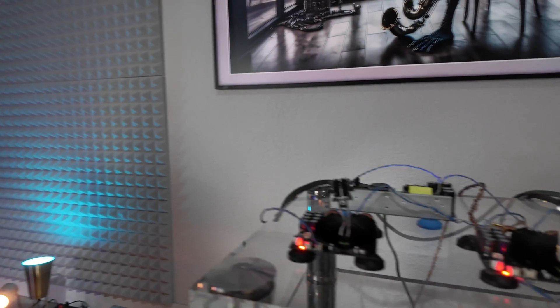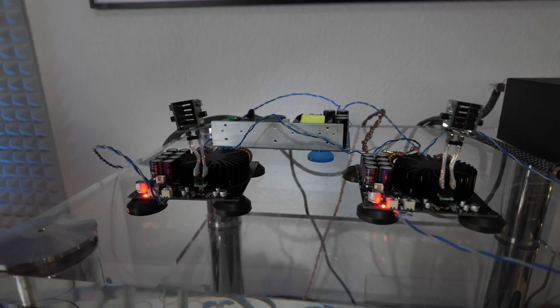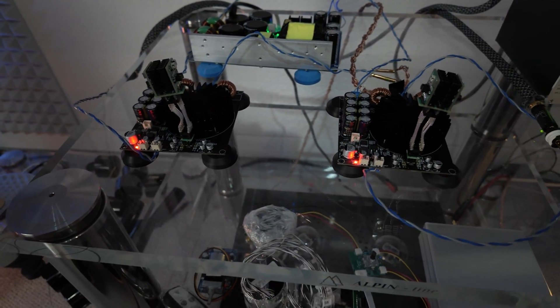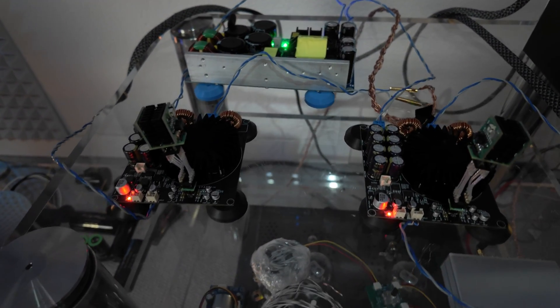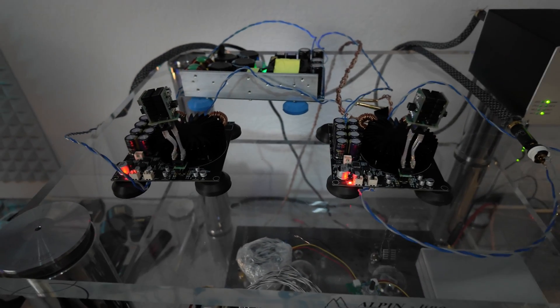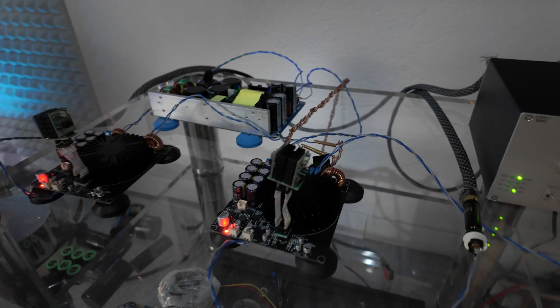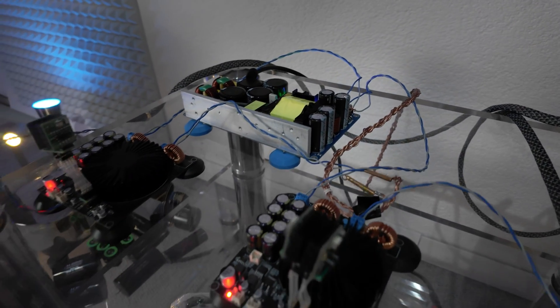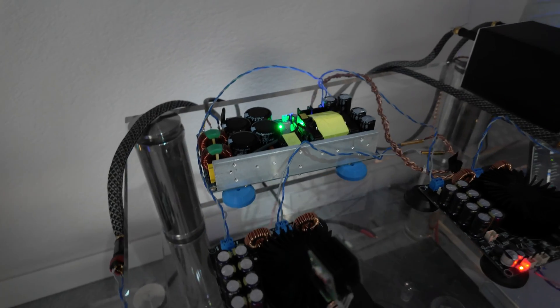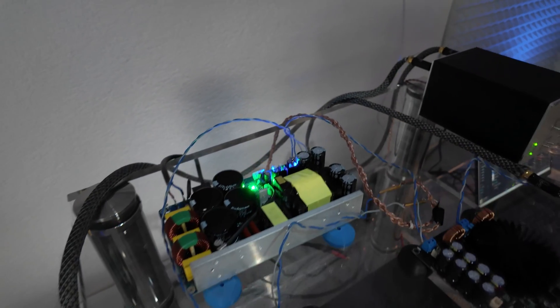A little update: today I tested monoblocks, modules of the same amplifier that goes into the Aima. It's twice the power, but the gain is very low so I don't even use a potentiometer — I'll have to do a proper preamp for those as well. There's a 2000-watt power supply.